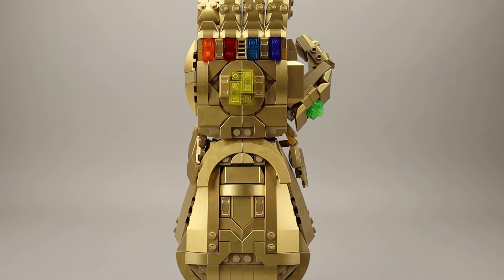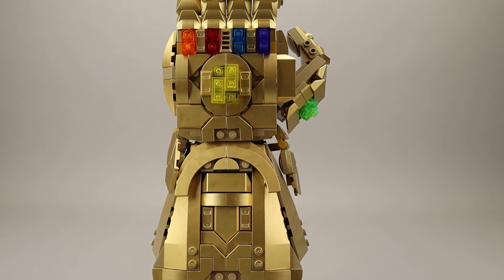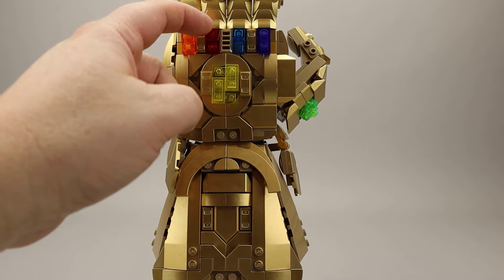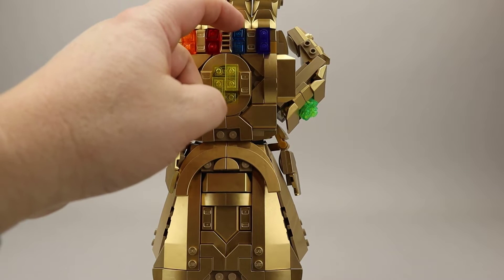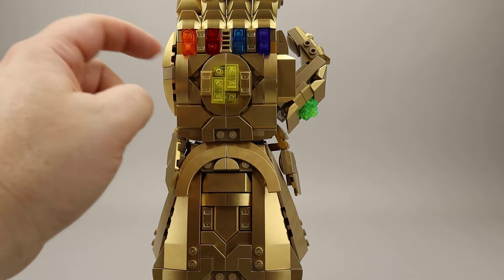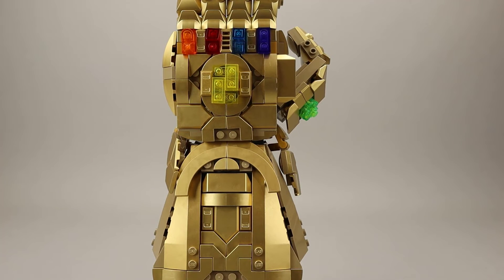Let's go ahead and take a closer look at the Infinity Stones. We do get all six Infinity Stones here. The Orange Stone is the Soul Stone, the Red Stone is the Reality Stone, the Blue Stone is the Space Stone, the Purple Stone is the Power Stone, the Yellow is the Mind Stone, and the Green is the Time Stone on the thumb.